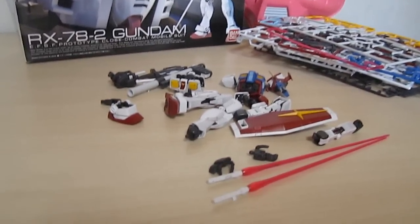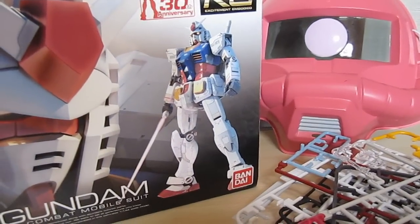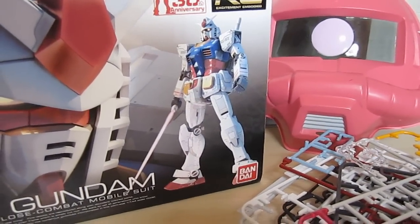We've already seen the parts, but now it's time to turn this pile of parts into that cool-looking Gundam. And I hope that it looks that good when it's all put together.